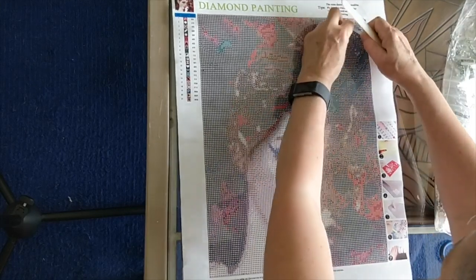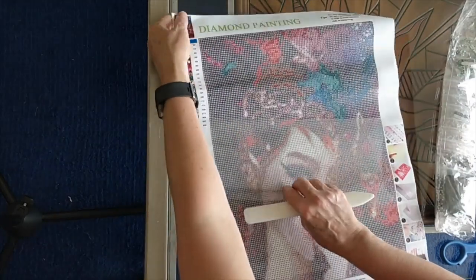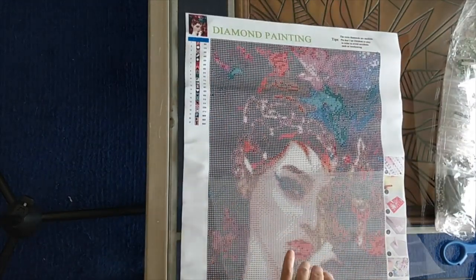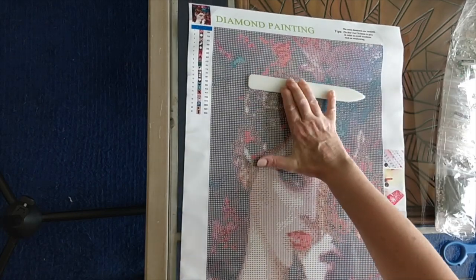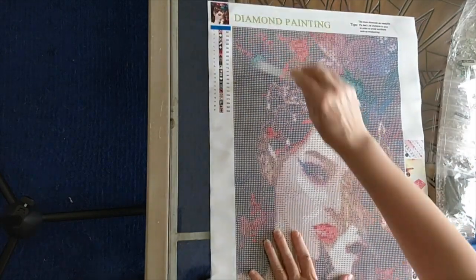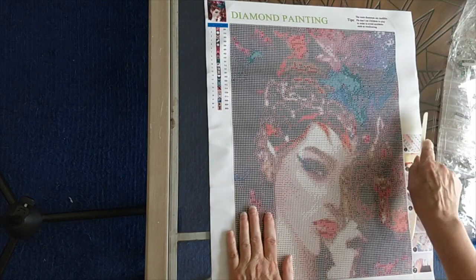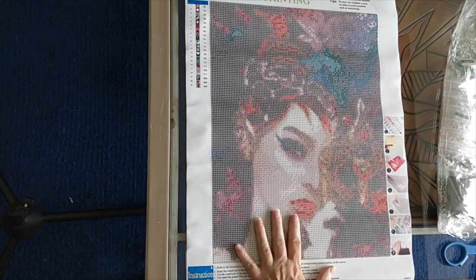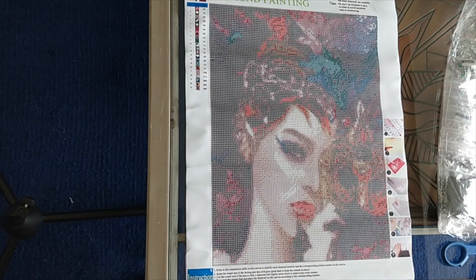The adhesive is incredible on these diamond paintings. I've done a couple of them now, and I shake the thing around when I'm doing my post-completion videos, and diamonds don't fall off. Once the diamonds go on, it's not that you can't remove them, but they're on there super well.